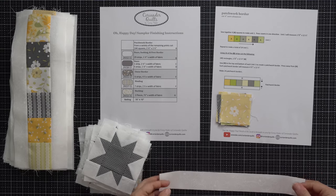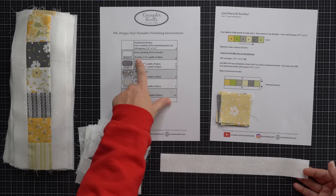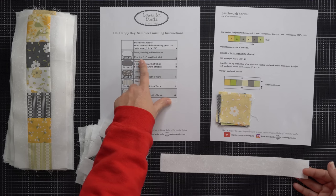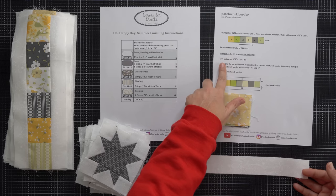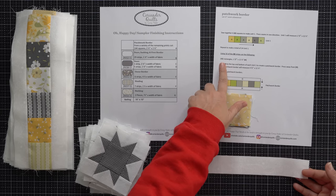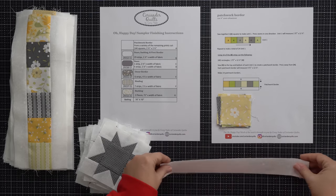You are also going to need some of your B strips. These are included in with your 29 strips right here. You are going to sub-cut a portion of those — 16 of them — down into 48 rectangles that measure one and a half by 12 and a half inches. And that is exactly what I have here.